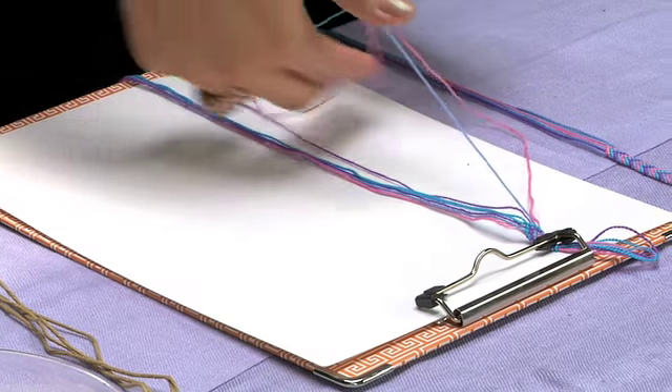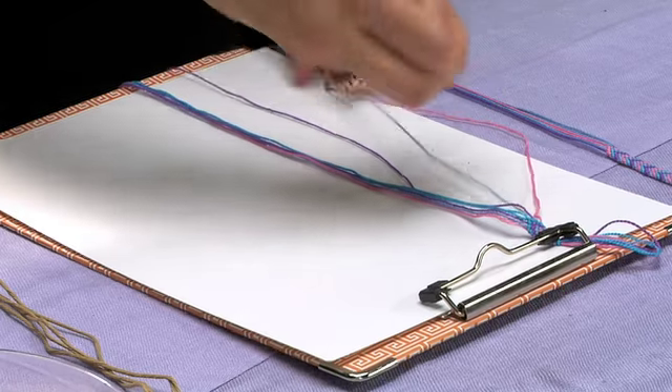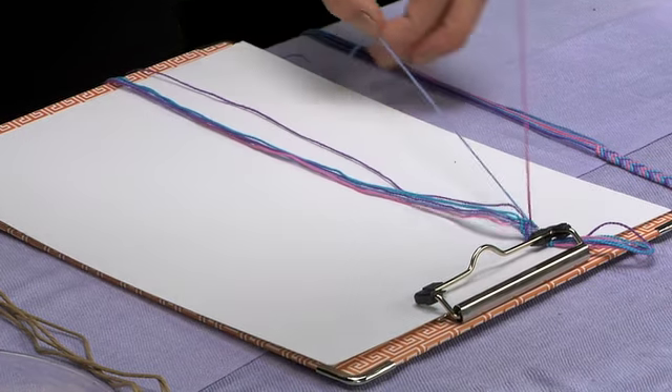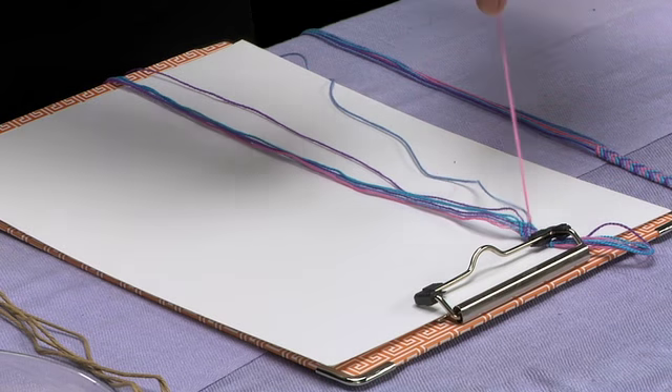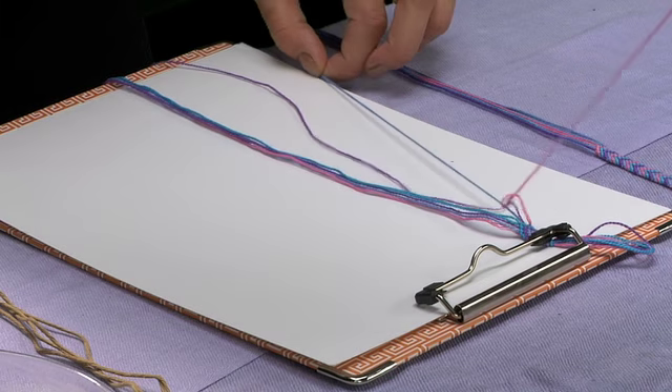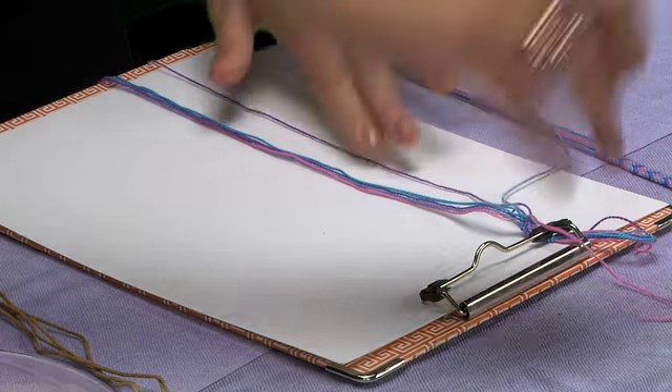Take the thread, go underneath, up in through the loop, and simply pull upwards. Then you're going to do the same thing on that same string again: do another loop, up through the loop, and pull upwards — nice and tight.